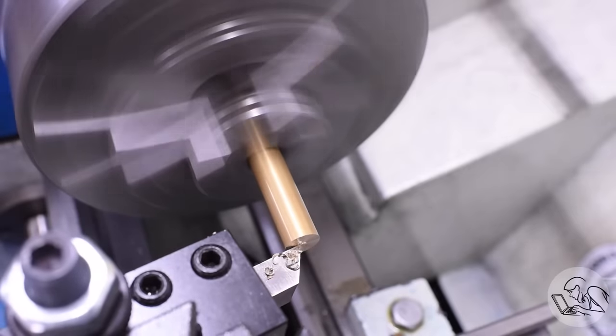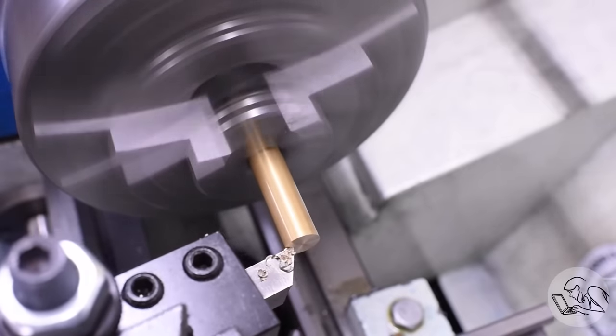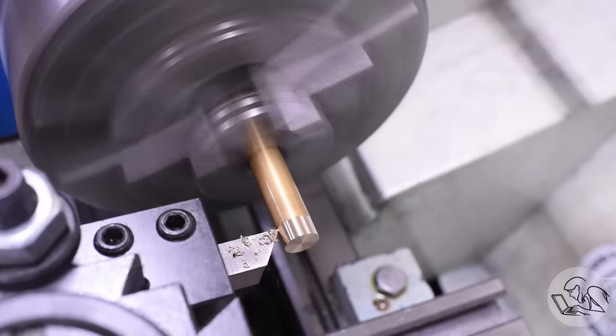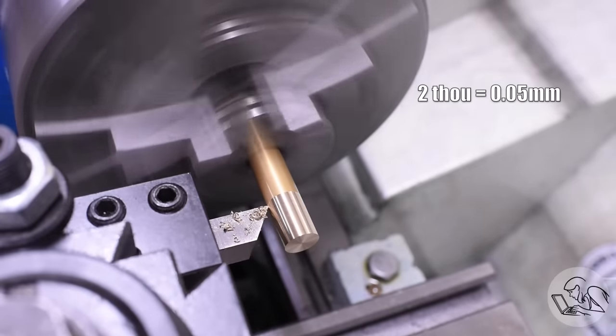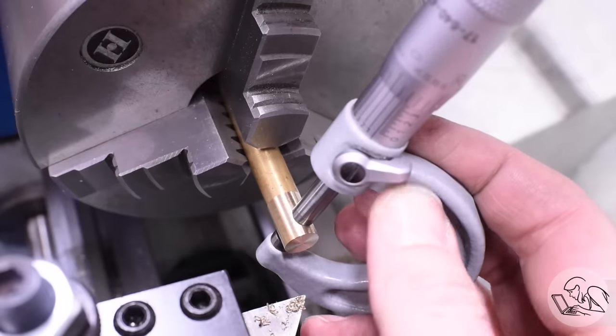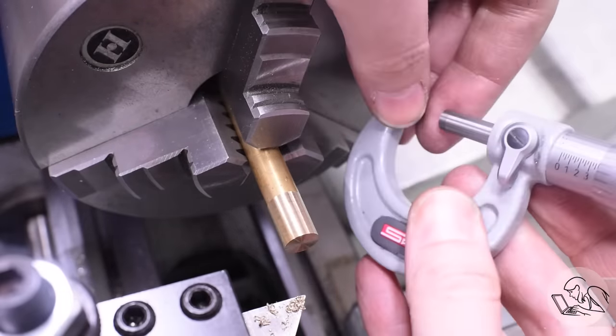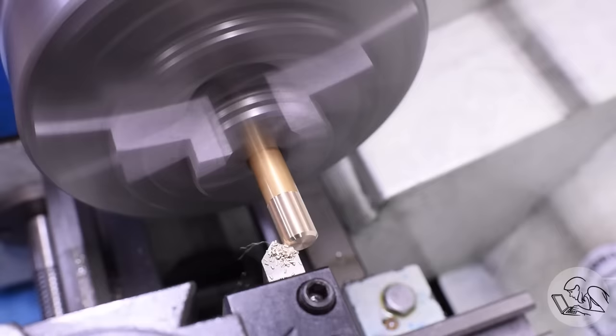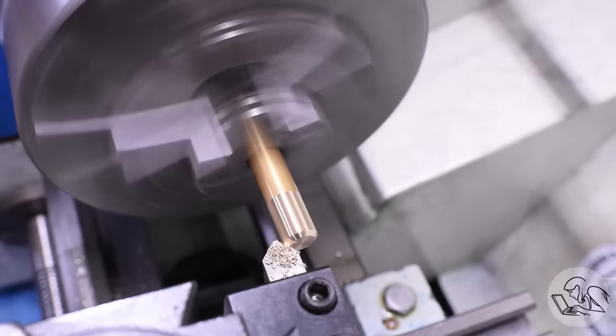We're going to face the end and then turn down the OD to the OD of the thread, which is 3/8 in this case — I recommend going a couple thou under that, it'll make your life a little easier. Don't go too small though, as you'll see later what happens if you do that. And I recommend a generous chamfer on the end as well. That'll make the thread work better and makes it a little easier to test fit.